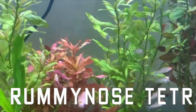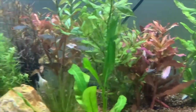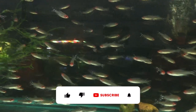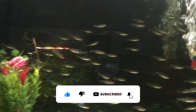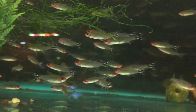At number six we have the rummy nose tetras. These are one of the best schooling fish — I recommend you get at least 10 for your 55 gallon. They're going to school around and stay in a tight school, so if you want some little tetras with really bright colors that get to a decent size, rummy nose tetras are great. Literally when you introduce them into your aquarium they'll start exploring and stay in a pack almost straight away, so they're really entertaining and super active.